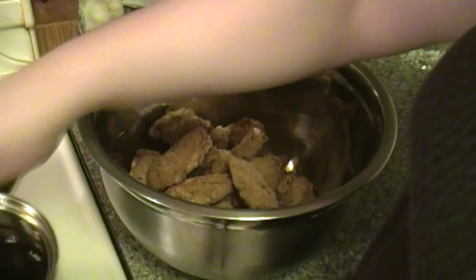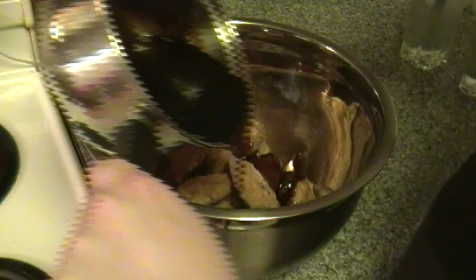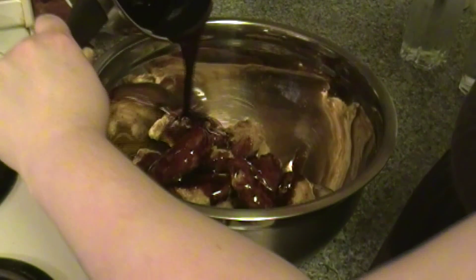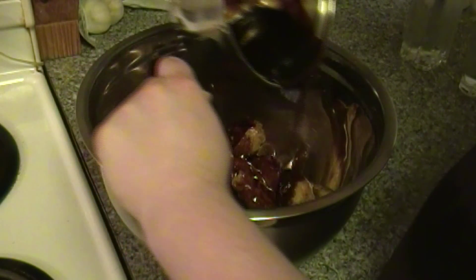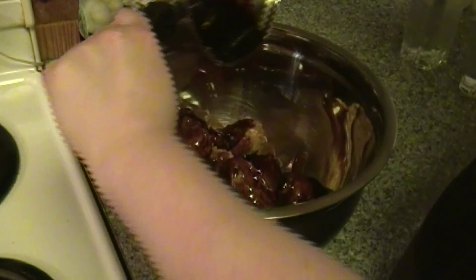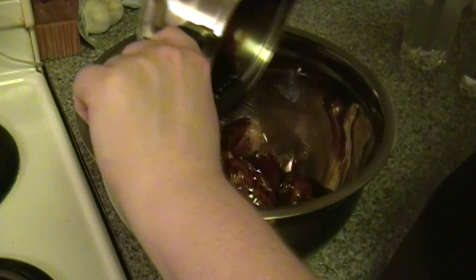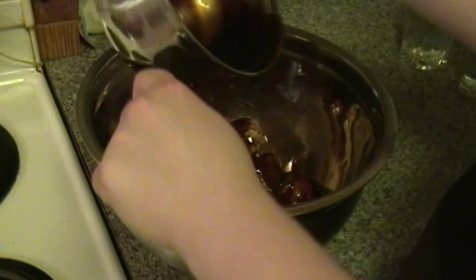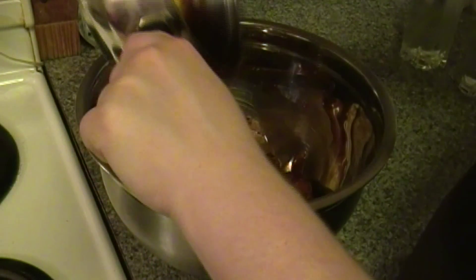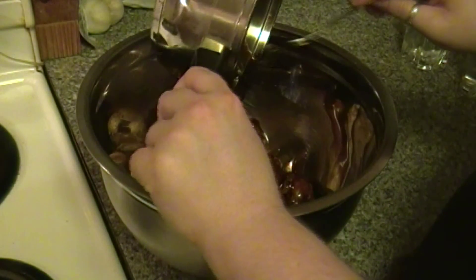Once your thickening has boiled, you can turn it off — it should be nice and thick at this point. Then just drizzle it all over your cooked wings, and that's pretty much all you have to do. That's the easy way of doing pub style wings. The sauce will stick to your wings perfectly — the cornstarch not only thickens it, but it almost makes it a little stickier, so it sticks to the wings much nicer.